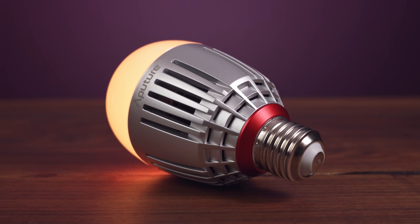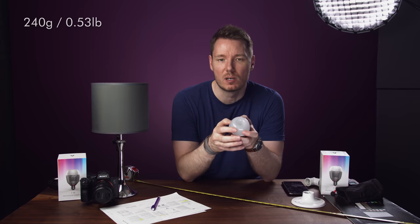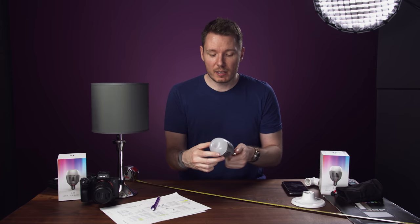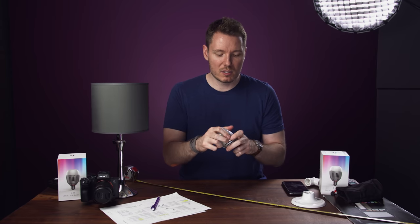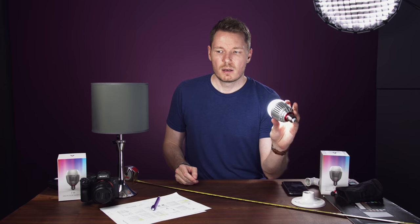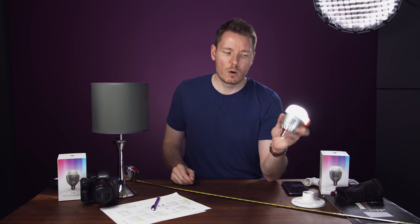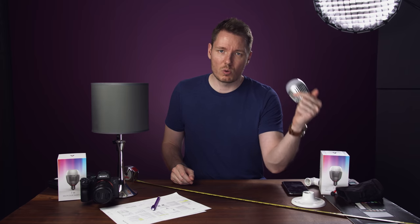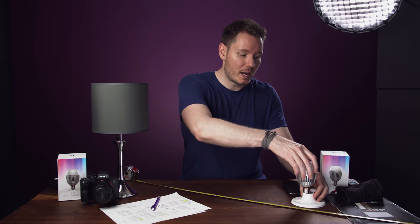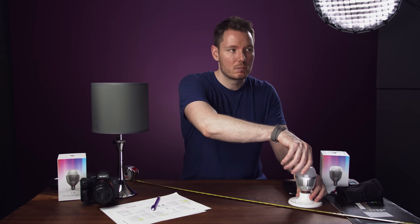It's heavier than you'd think in the hand. The buttons are reasonable — little plastic, flicky kind of things, but they don't take up much space. The rest of the design is nice; it feels solid and well-made. I like this diffuser on the top as well. Pointing it at myself right now, it actually does a decent job of making a glowy light for what would really just be a source directly on your face. I think it looks pretty good without any modification.